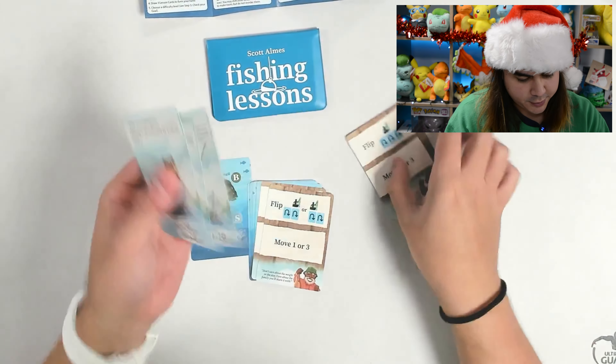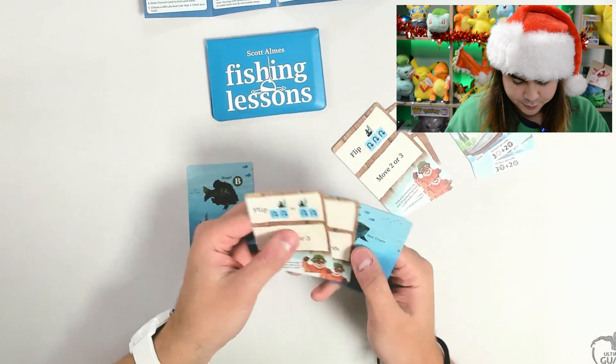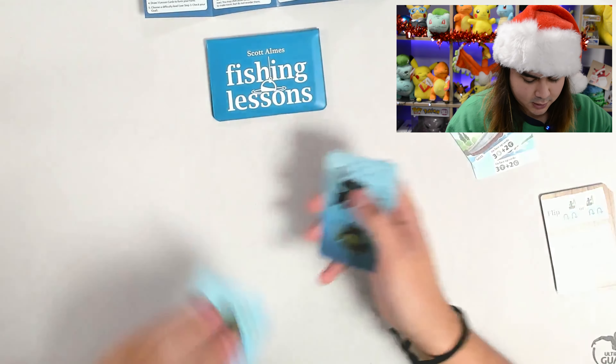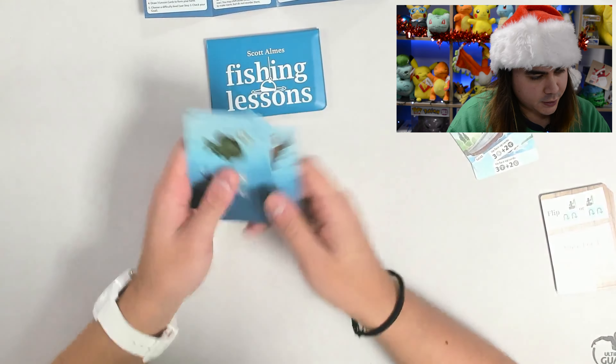So we've got here our three family cards, our double-sided family cards. These appear to be lesson cards — yep, they're lesson cards. We've got our lake cards here as well with different letters and fish on them.